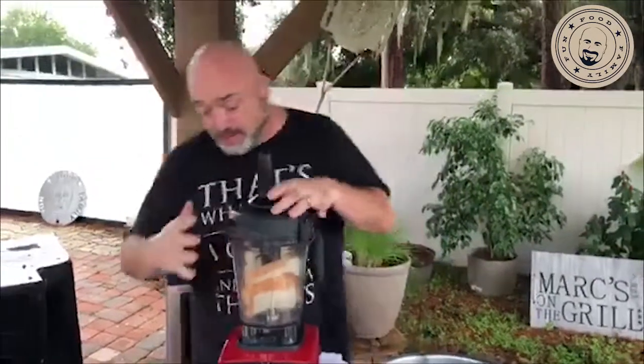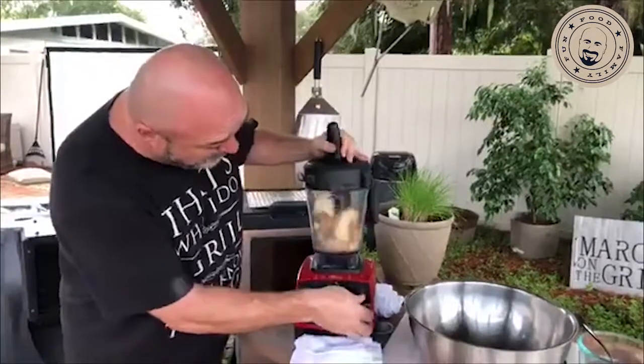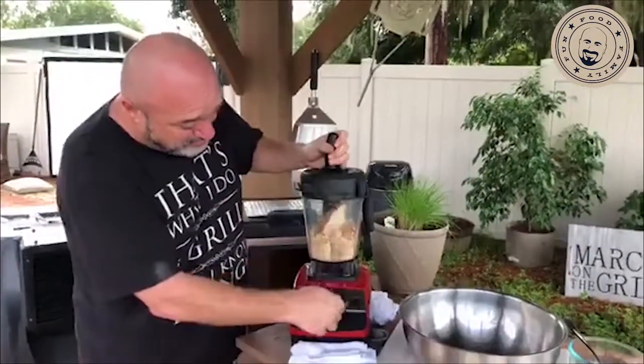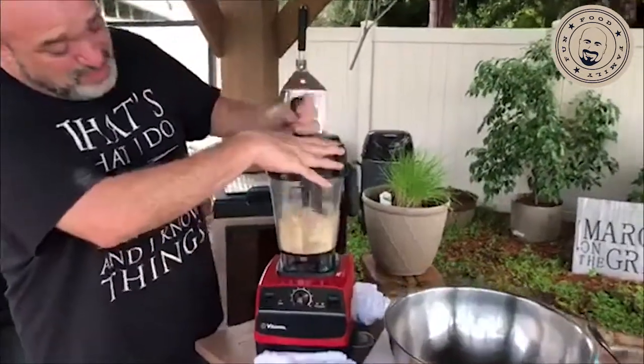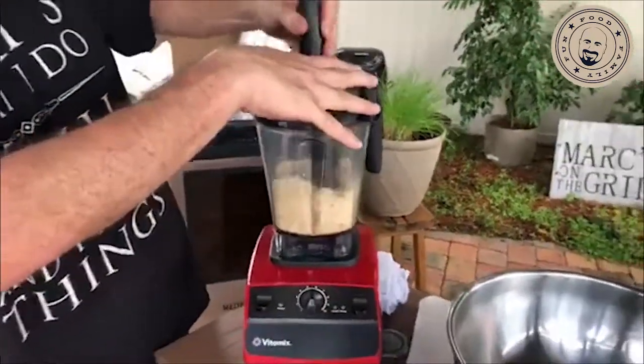Whatever you've got to do to get breadcrumbs, I like fresh ones — always. It was pretty wet out here; I didn't know if I was going to get breadcrumbs or dough.